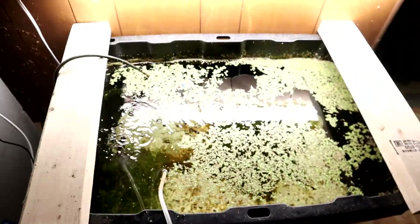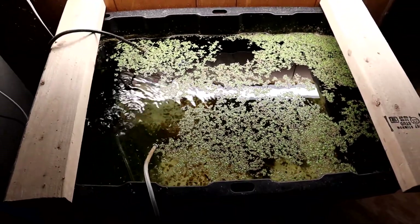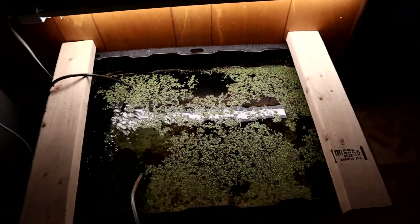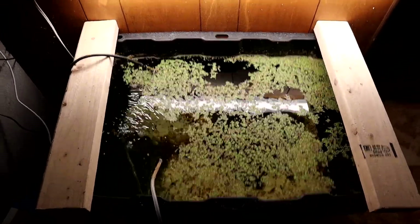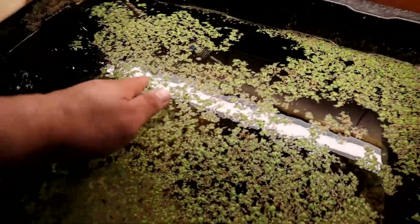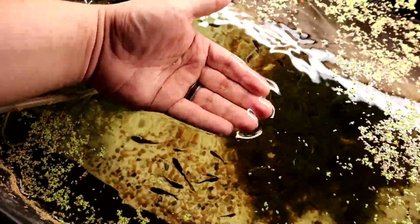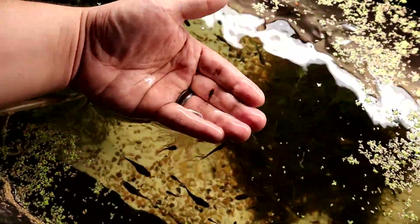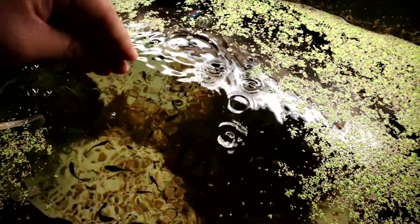To jumpstart everything we're going to my Endler tote in the basement. This is a 27-gallon tote - the light here has kept the duckweed going, though it's seeming to melt back a little bit right now. These Endlers are hilarious - look at this, they swim right into my hand. Look, caught one! That's how easy it is.